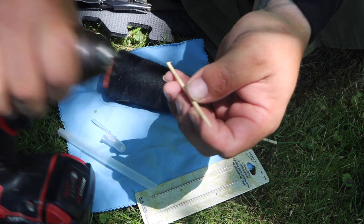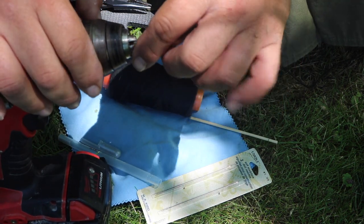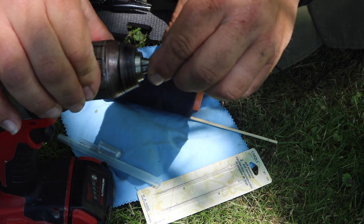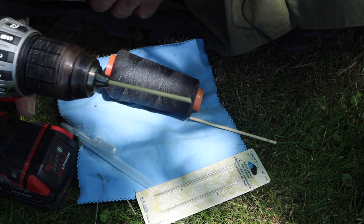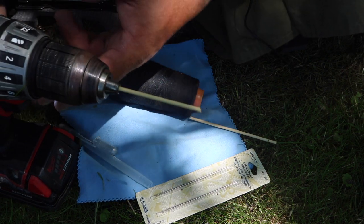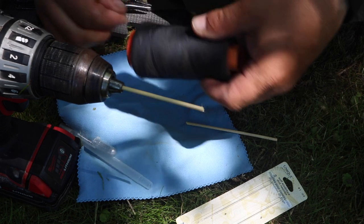Today we're going to cheat — I'm going to take a drill just so I can wind the thread a little faster on video. There we go, and now the drill will allow it to turn. As soon as I get it turned on, there we go.